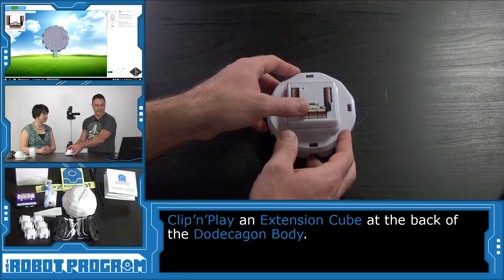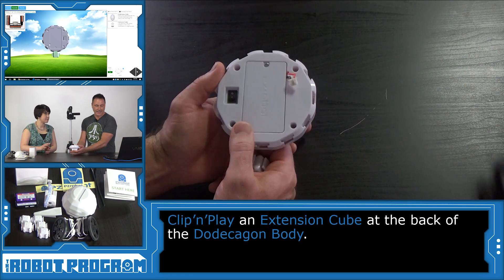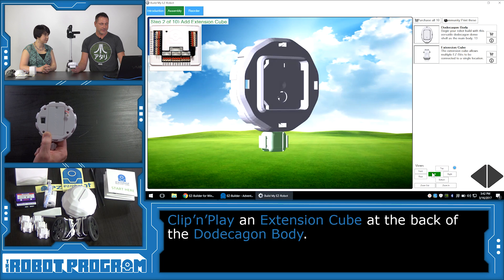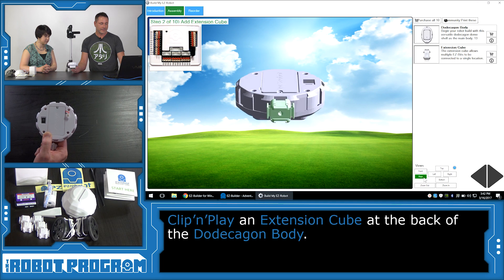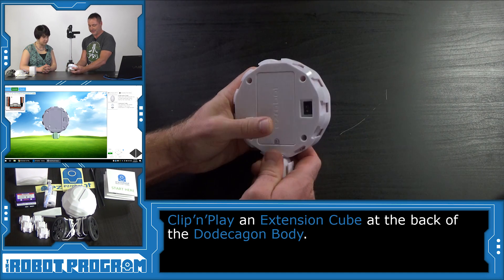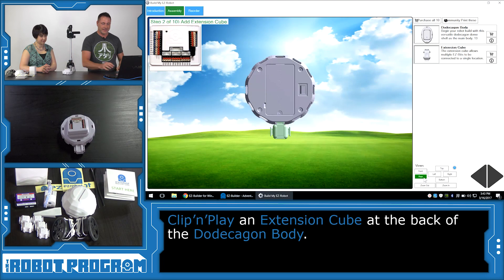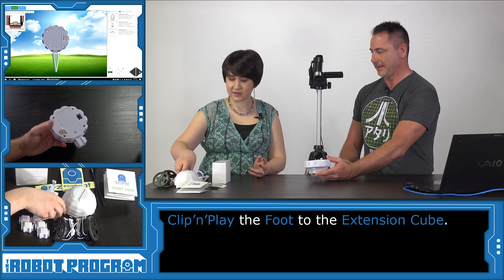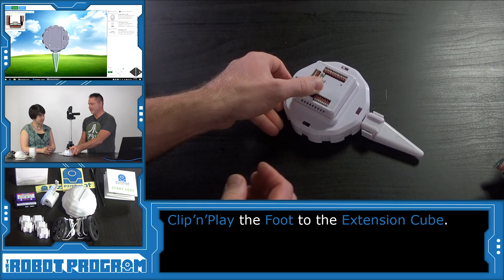Now it wants us to connect a cube to the bottom of the controller. To make sure we build this right, we can use the View buttons to look at how the controller is laid out and ensure we get the cube in the right place. We can see the switch position and rock the cube into place — it's a little tight to squeeze in. Push Next. Now it wants the hexapod foot — that's the peg. This is going to act like a balance for the robot's motion. Slide that in, then push Next.